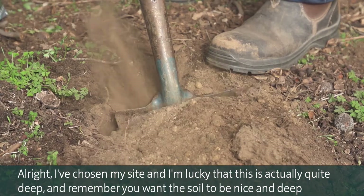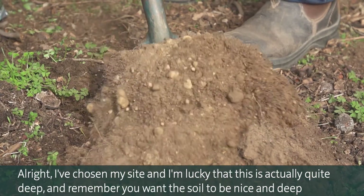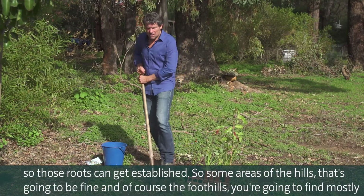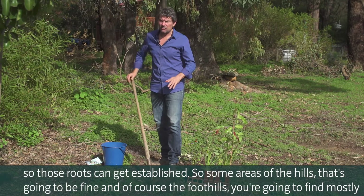I've chosen my site and I'm lucky that this is actually quite deep. You want the soil to be nice and deep so those roots can get established. Some areas of the hills, that's going to be fine.